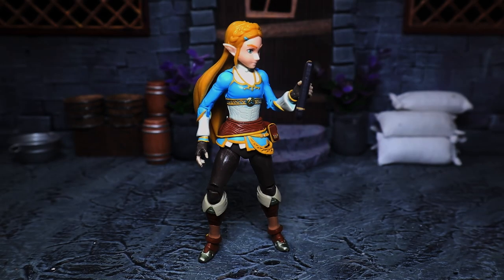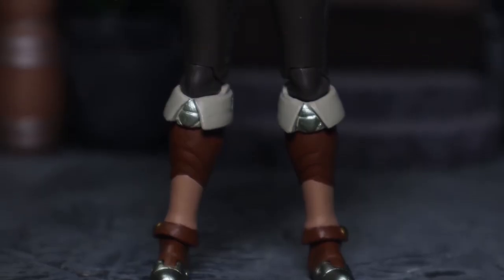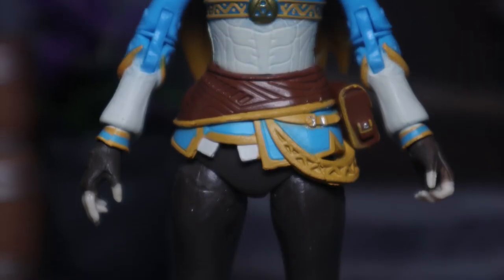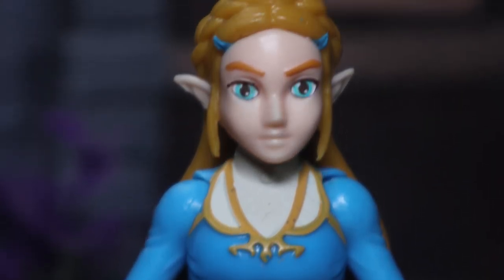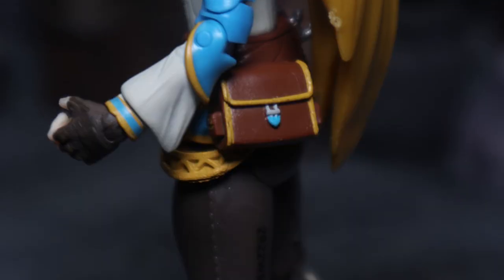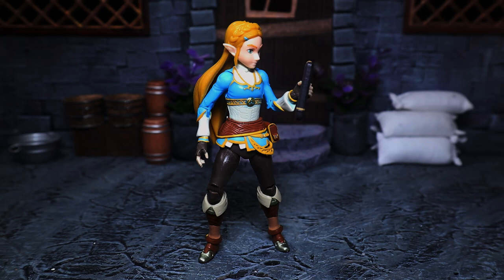A lot like Link, this figure exceeded my expectations in a lot of ways, but it wasn't quite as good as him — I'll get to that in a second. Aesthetics first, and aesthetics blows a lot of figures out of the water. They did a really good job with the molding and all the little details of her clothing. The mold lines in the body alone look great. The paint apps came out really really nice — the gold is painted nicely, the silver on her boots. Everything about this figure aestheticwise screams almost premium figure.